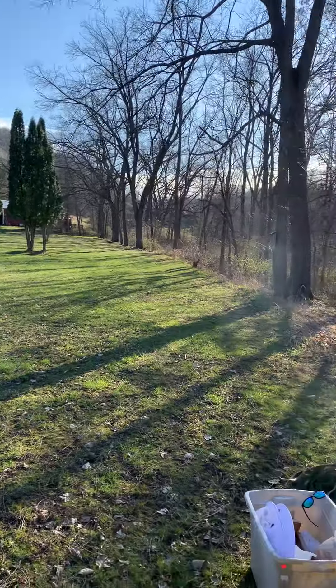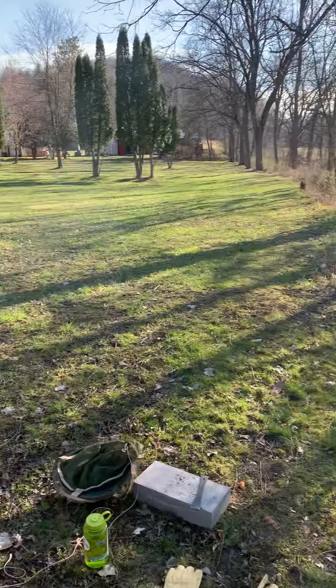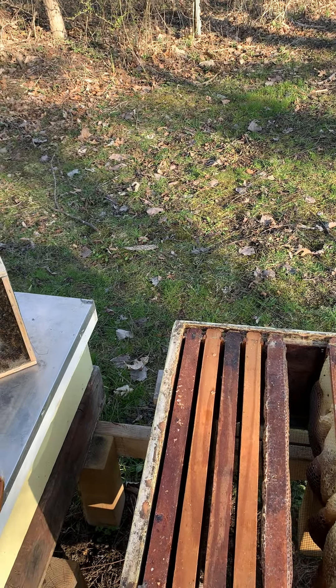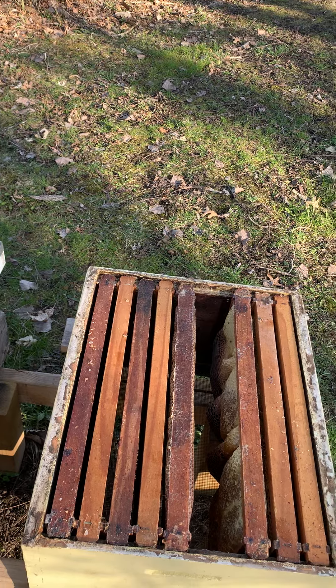As our forest here at the farm starts to blossom, the bees will start going out to forage for nectar and pollen and bring it back to the hive. They put it in the cells, the nectar loses some humidity and moisture, then it gets sealed up and you've got sweet honey. Gonna get my stuff on and get ready to do this.